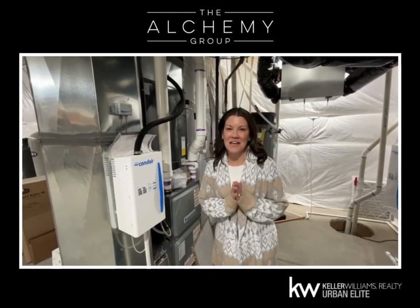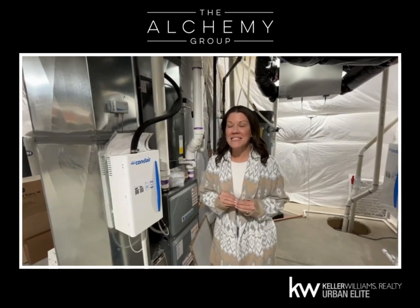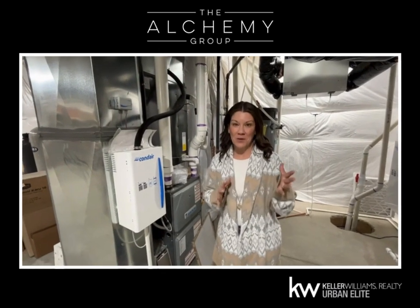Hello, Alchemy friends, family, and clients. I am in our basement and I'm going to go over with you how easy it is to change your own furnace filter. So here we go.